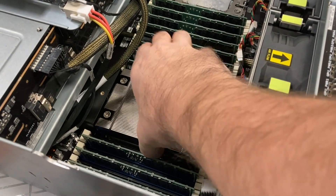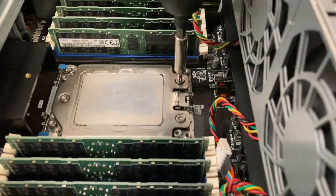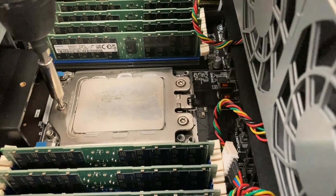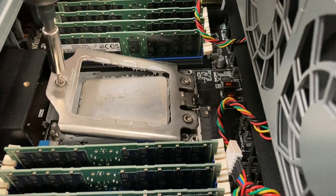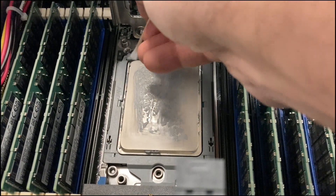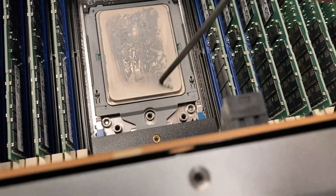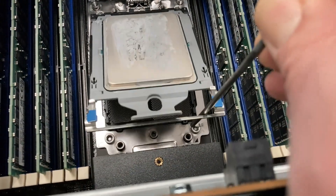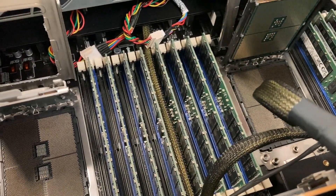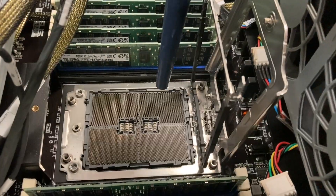And now it's time to actually work on this server. It came in with a problem. The problem was that one of the GPUs crashed the server with PCI errors as soon as the GPU was activated. So I'm doing some routine maintenance here. First I'm cleaning the CPU itself and the CPU socket, because PCI lanes are connected directly to the CPU chip. And if one of these pins has a contact problem, that may cause this issue.